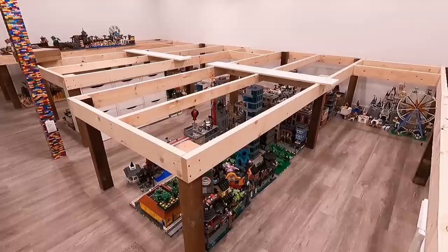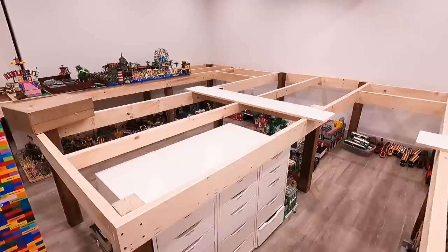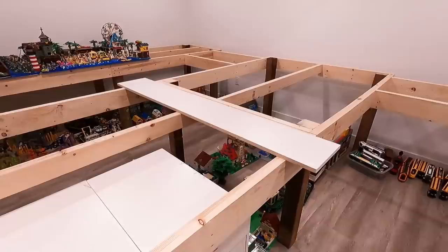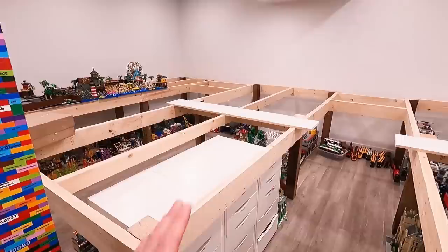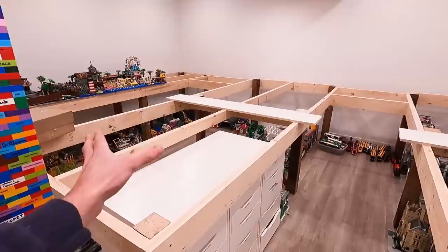So why did we use five-eighths melamine? Five-eighths melamine is approximately the same price as plywood right now — incredible. Also, this is fabricated stuff so it's all level, all smooth. Modular buildings or Lego base plates or whatever we're putting on top of these tables will slide into place very easily. That's why I decided to go with melamine.